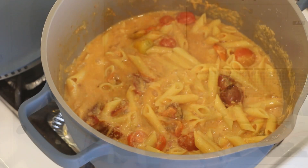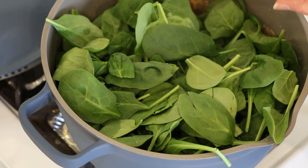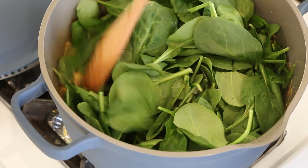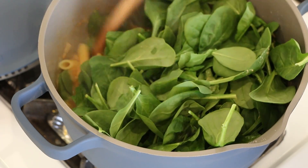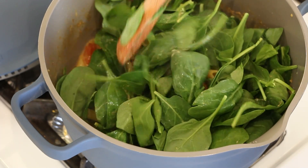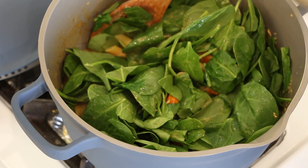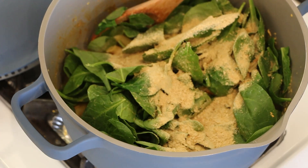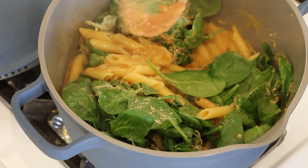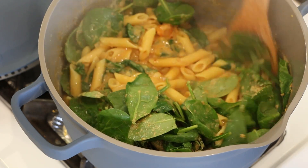Now back to the pasta. The next step is to add 5 ounces of spinach. This is going to cook down, you know it. I've got the heat on low now. Actually, I'm going to turn the heat off. Then we're going to add a third cup of nutritional yeast. If you don't like nutritional yeast, feel free to leave it out. I'm just going to stir in the nutritional yeast, let the spinach wilt down a bit, and then we'll plate it up and we'll be ready to eat.